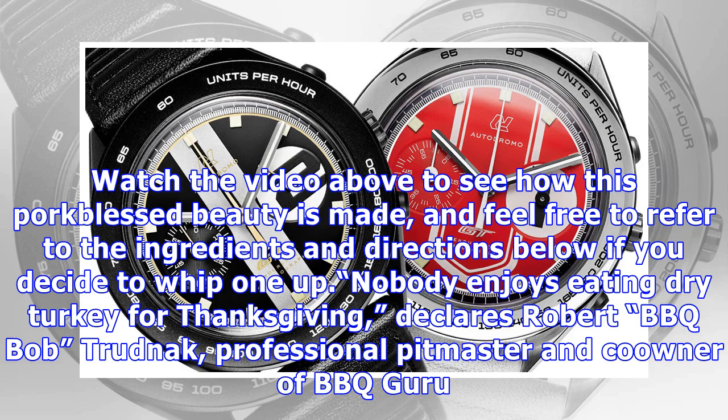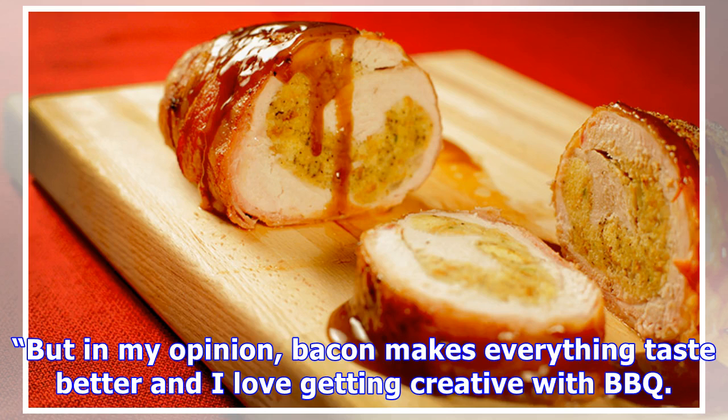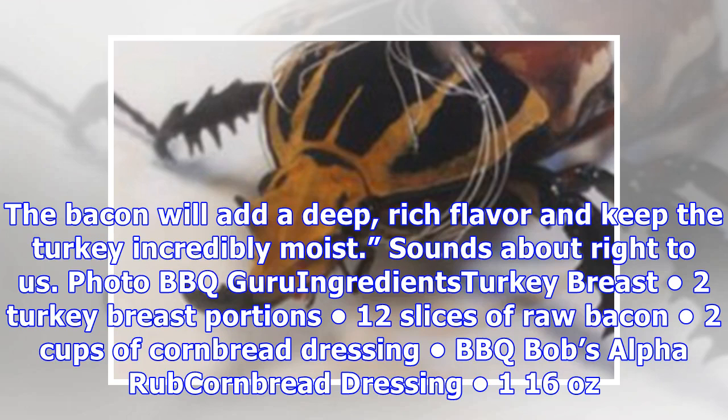Nobody enjoys eating dry turkey for Thanksgiving, declares Robert 'BBQ Bob' Trunak, professional pit master and co-owner of BBQ Guru. But in my opinion, bacon makes everything taste better and I love getting creative with BBQ. The bacon will add a deep, rich flavor and keep the turkey incredibly moist.